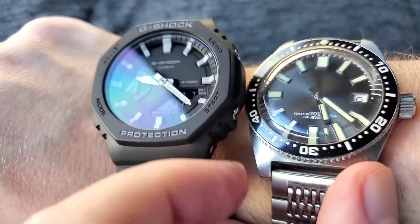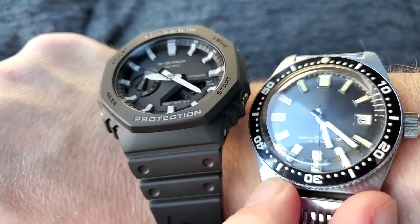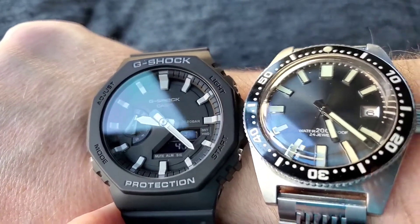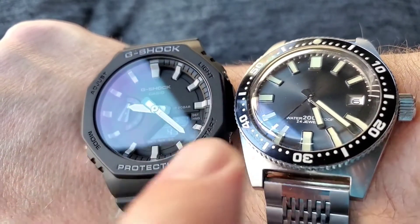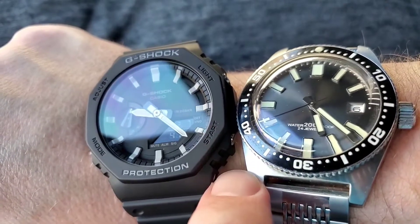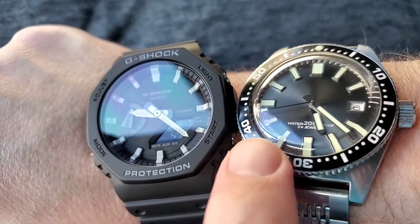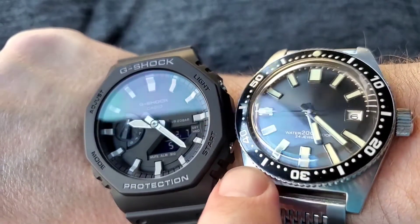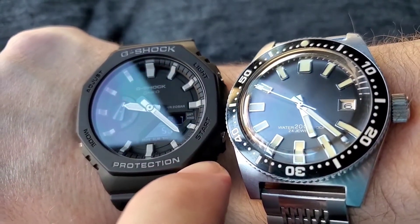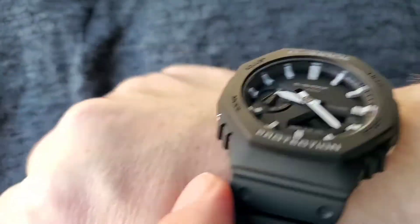This is my 40 millimeter Seiko Diver, and it's pretty much the same size. This is a 62MAS revision by San Martin. It's a homage watch, but I got it because you can't really get the Seiko Diver for a reasonable price. So screw it.